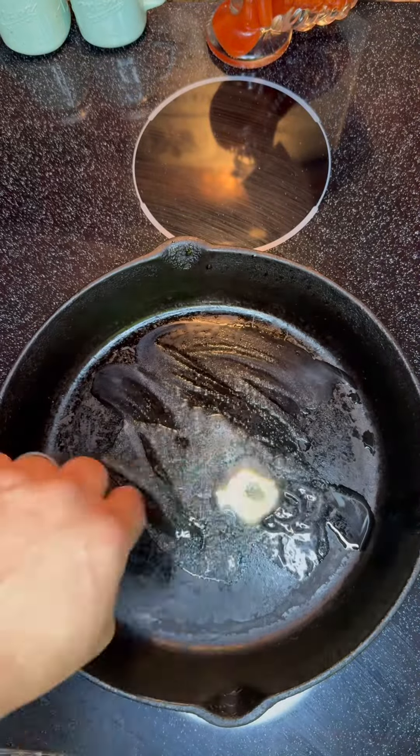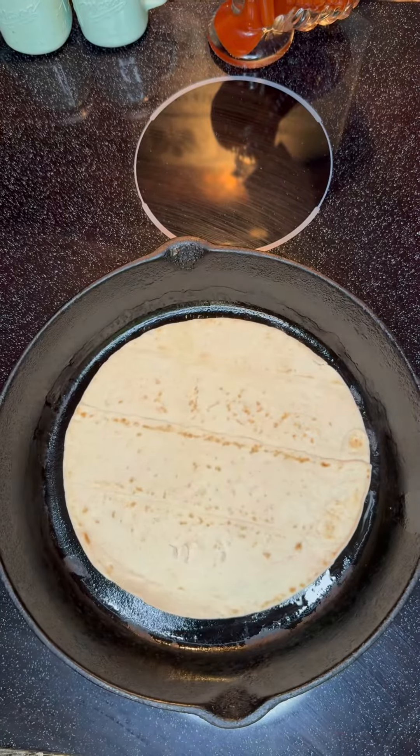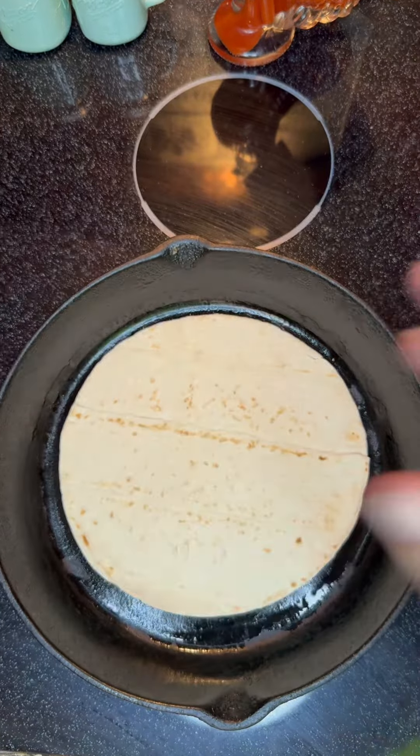First off, we're going to melt a little butter in our skillet. We're going to put down a tortilla, get it browned, and do the other side on another tortilla.